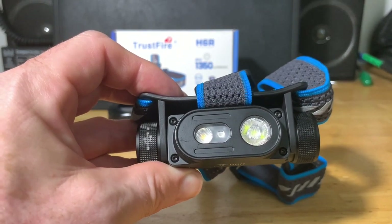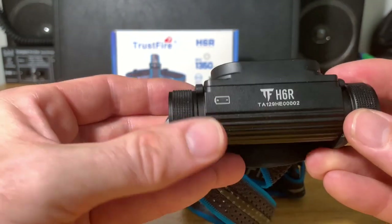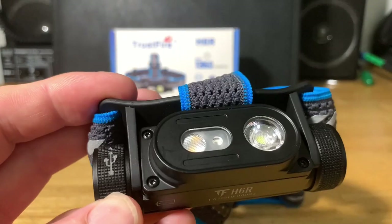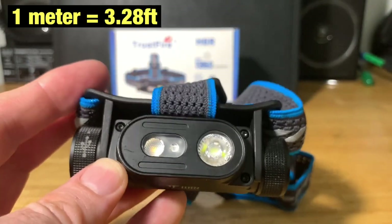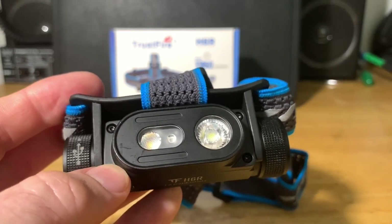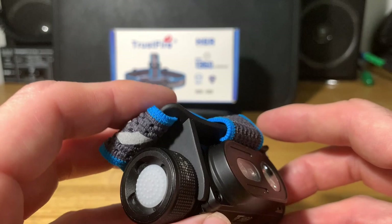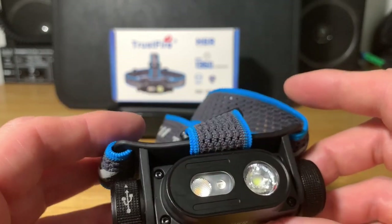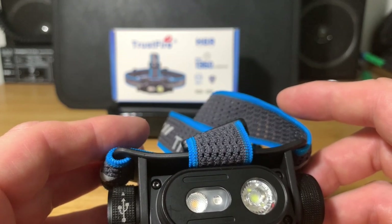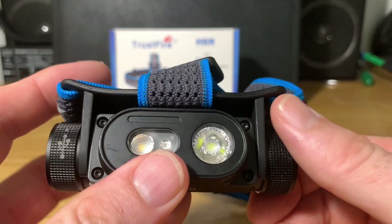The red light also has an SOS mode. This headlamp is IP68 waterproof and dust-proof. It is impact resistant to one meter — that's about 3.28 feet — so if you drop it accidentally, you should be okay. It also has intelligent temperature control, which will step down the flashlight if it gets too hot to protect it. It's powered by an 18650 Trustfire lithium-ion battery rated at 3000 milliamp hours.